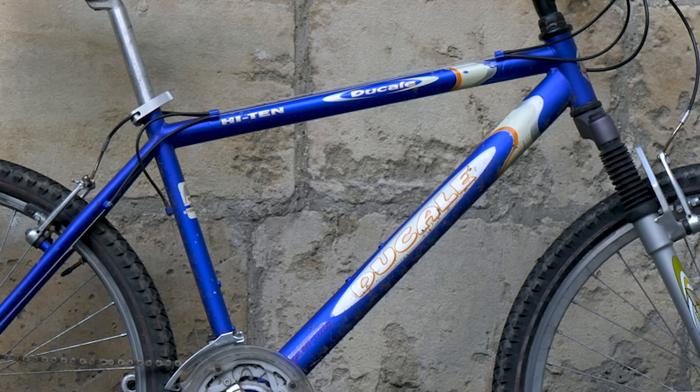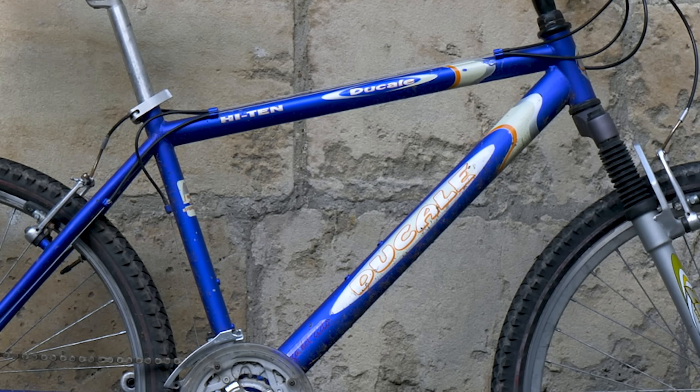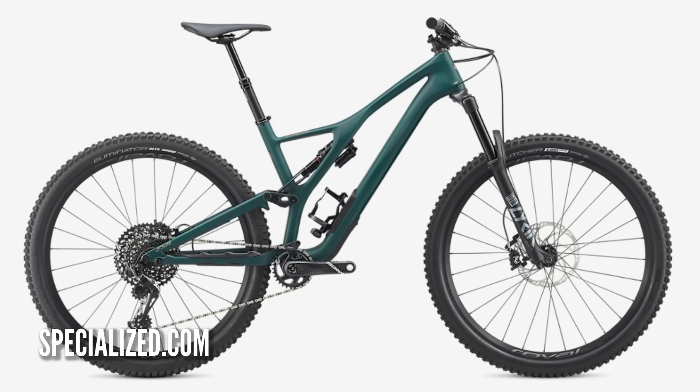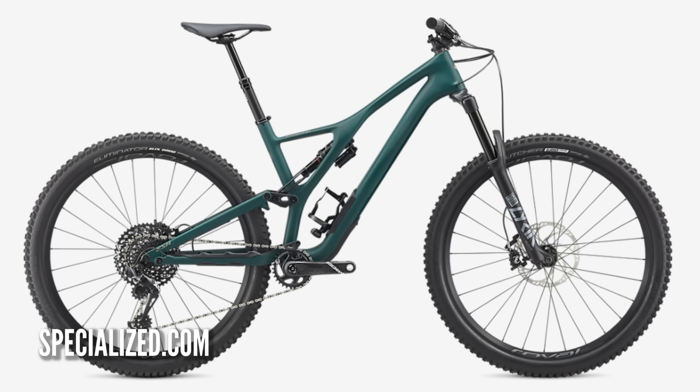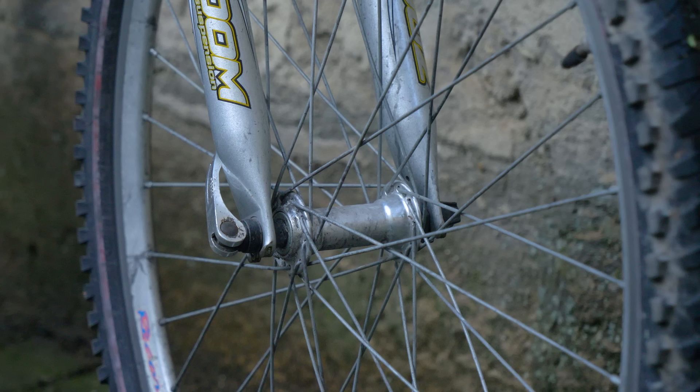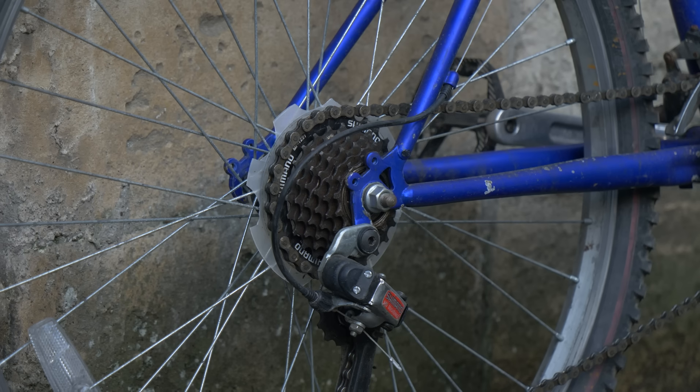Think about the frame type you're going to use. A traditional hardtail is quite easy to convert because you can fit the battery inside the front triangle easily. But if you've got a full suspension frame, you might struggle to fit that big, bulky battery inside. Also think about the axles your bike runs — a traditional mountain bike has 135mm dropouts and a rear wheel should slot in nicely, but newer bikes with boost or bolt-through axles won't be compatible.